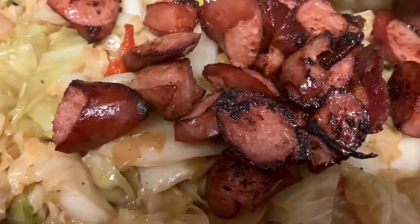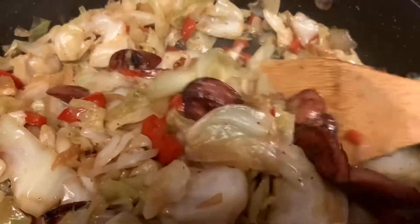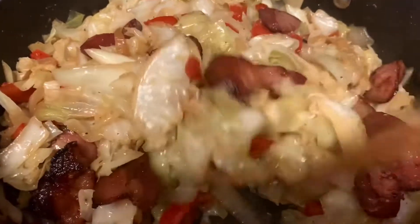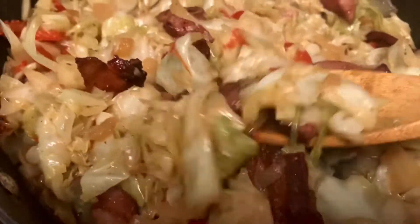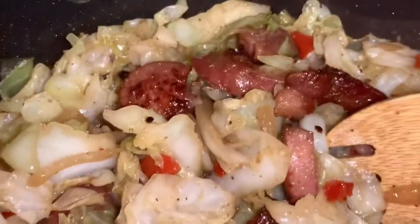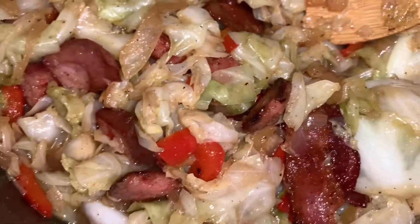Now we're going to go ahead and add our sausages in here and mix them all together — the sausage and the bacon — and just let everything marinate together. It smells really, really good. I did taste it; it tastes just delightful. So we're pretty much done. Toss everything back in there and mix it all together. Get the bacon in there, the smoked sausages — and we are done!